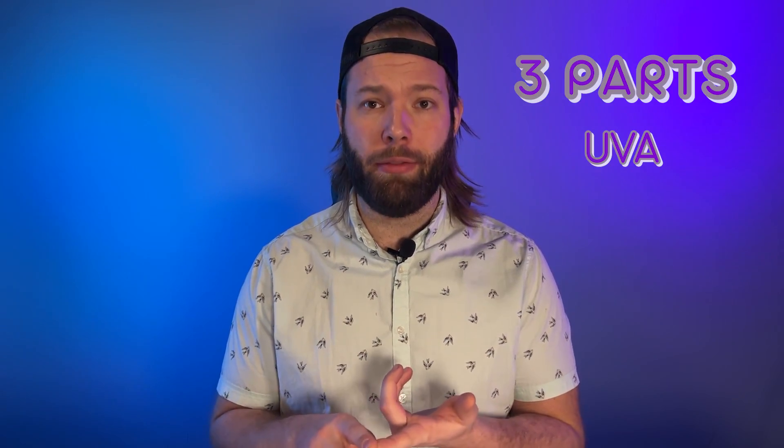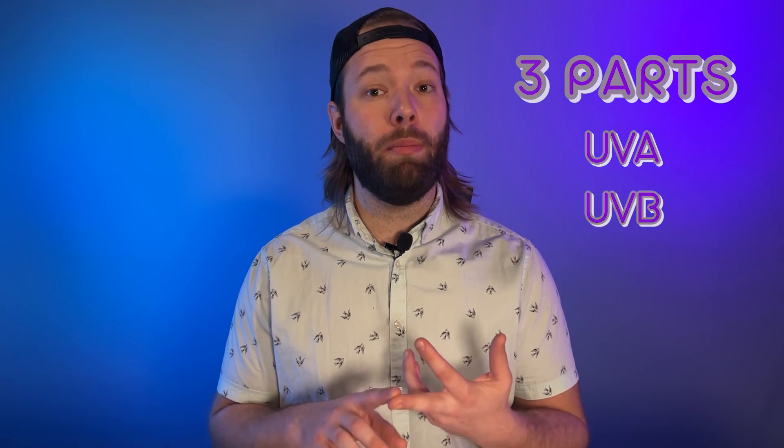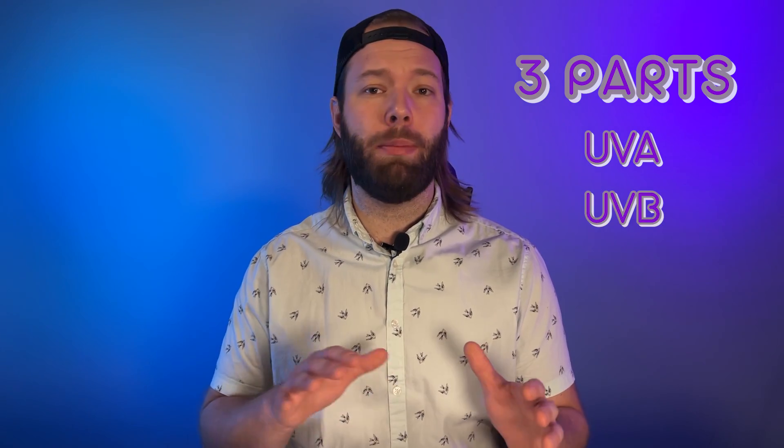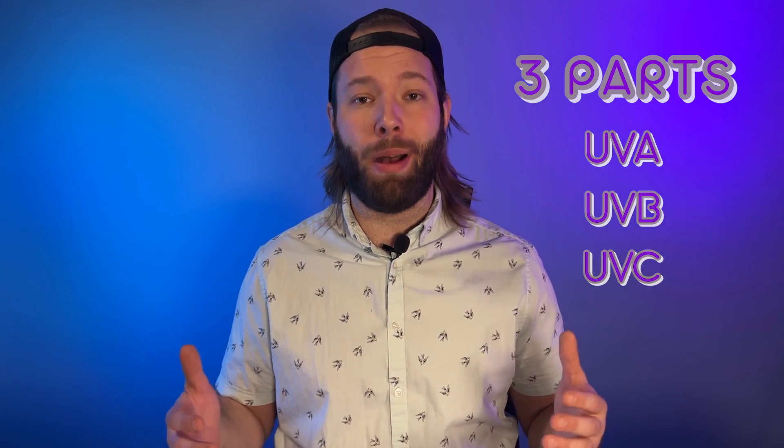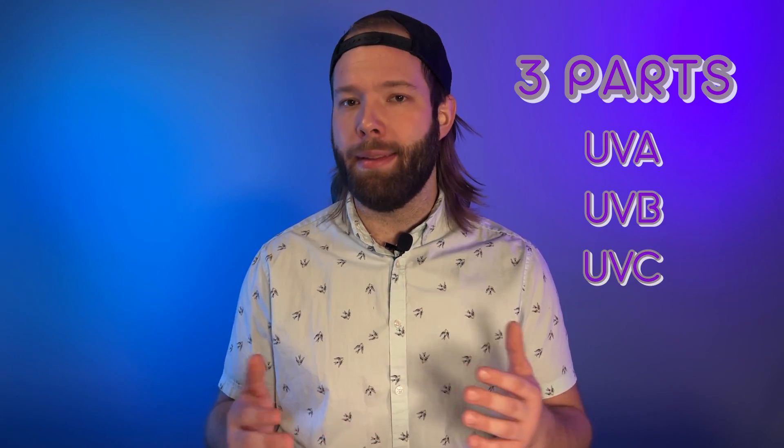So we've got the basics down for UV light — it's broken down into three separate parts. UVA, which is very beneficial and very prevalent. UVB, which we're not nearly exposed to as much. And UVC, which is a lot more powerful, a lot more dangerous, and frankly doesn't make it to us. Now that we know those three, let's focus on the two that are very important and super beneficial to our plants: UVA and UVB.